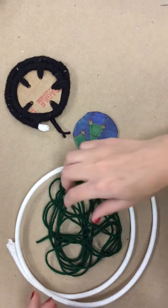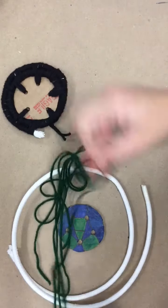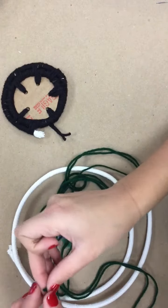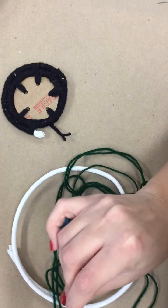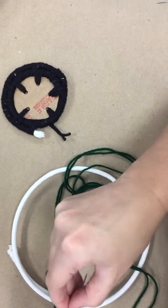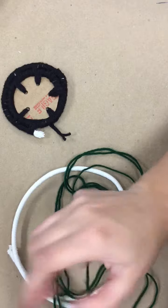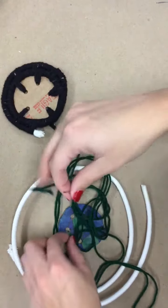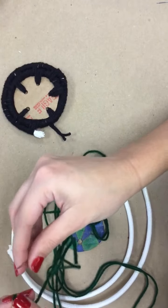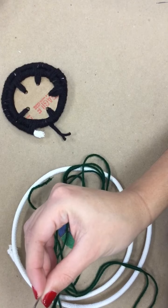The first step is going to be putting the string through the needle. Sometimes it's tough so you have to pinch the end — just pinch the end so it's flat and then you pull it through. You want to make sure that the string is doubled, so you're just going to pull through until the string is doubled.